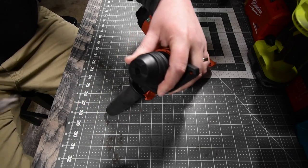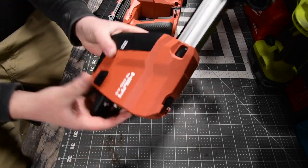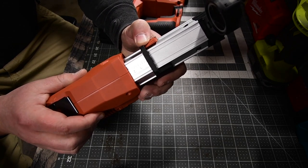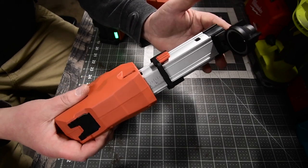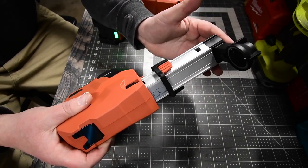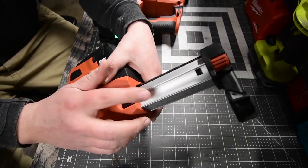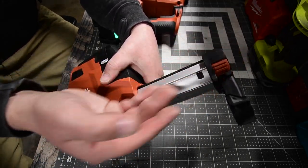The bit clicks in like that, and to take it out you just pull that down. The vacuum attachment is adjustable — if you only want to do an inch deep, you set it there and it will only allow you to drill an inch. It's a good double feature.